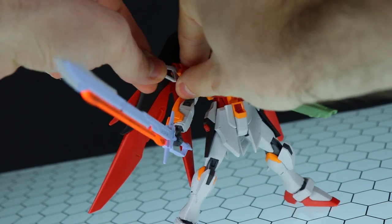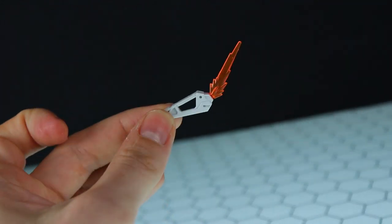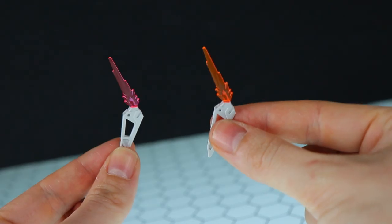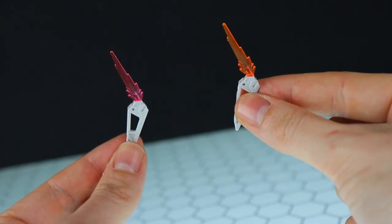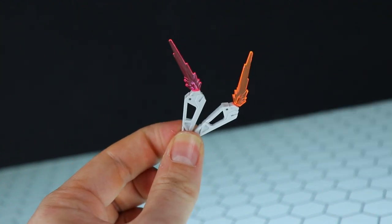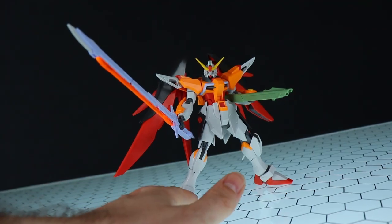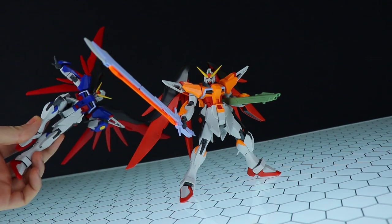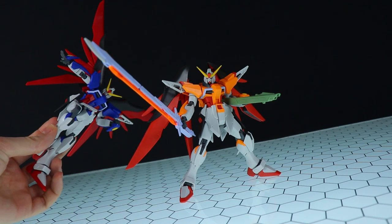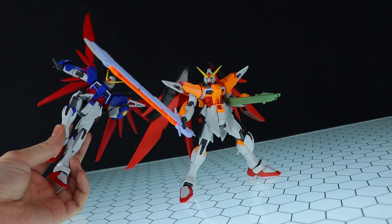Almost forgot — last weapon is these guys up here in the shoulders, the beam boomerangs. This time around the beams are in orange. There's a quick comparison — that is the one from this kit and this is the one from the standard Destiny — identical besides the beams. Same goes for the long range cannon. All in all, if you're considering buying either one of these, I highly recommend that you do. These are so fun, so solid, so awesome — the accessories are brilliant.